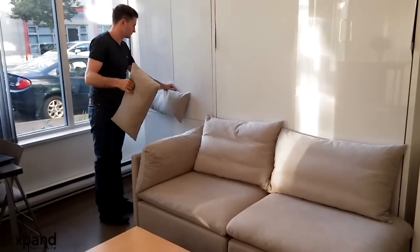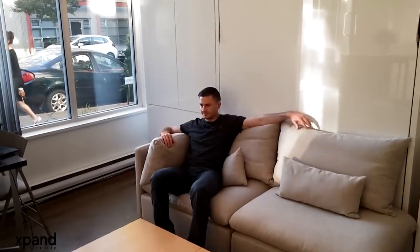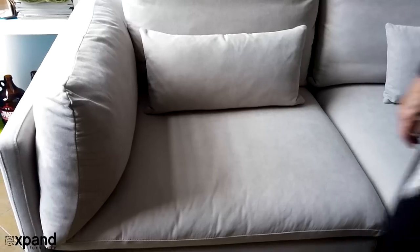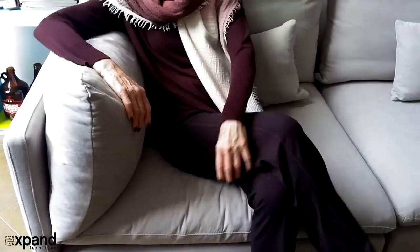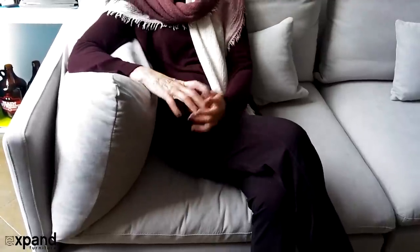The sofa includes a lumbar cushion for each module, which are great for lumbar support and very cozy and comfortable. The side arm is very soft and plush. You can lean into it and really get some comfortable sitting in a corner of the lounge.